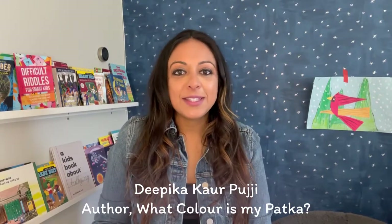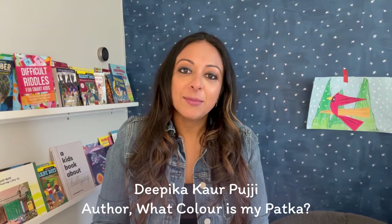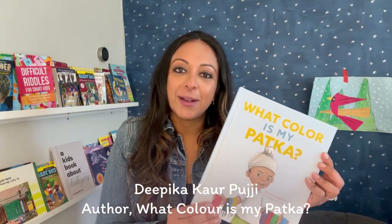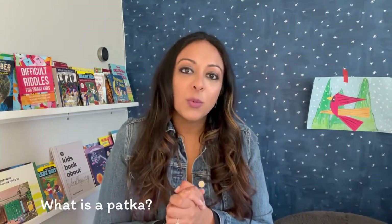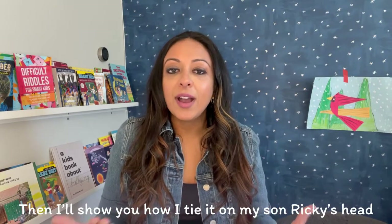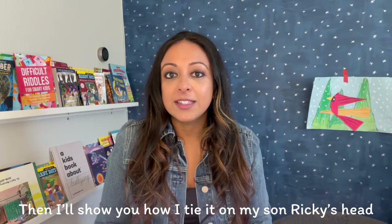Hi everyone, my name is Deepika Korpuji and I am the author of children's book, What Color is My Patka? Today I wanted to share a little bit more information with all of you about what is a patka, who wears it, why do we wear it, and later on I'm actually going to show you how I tie it on my son Ricky's head.